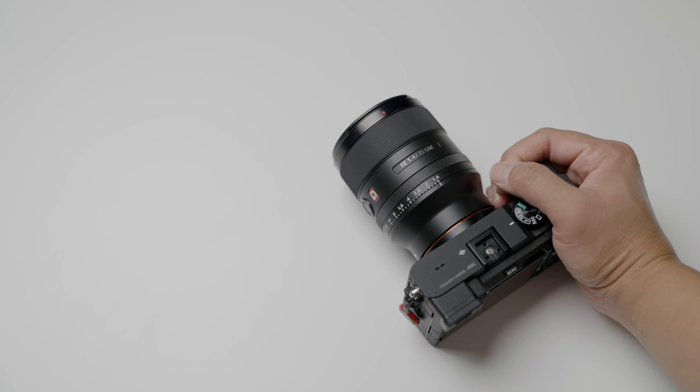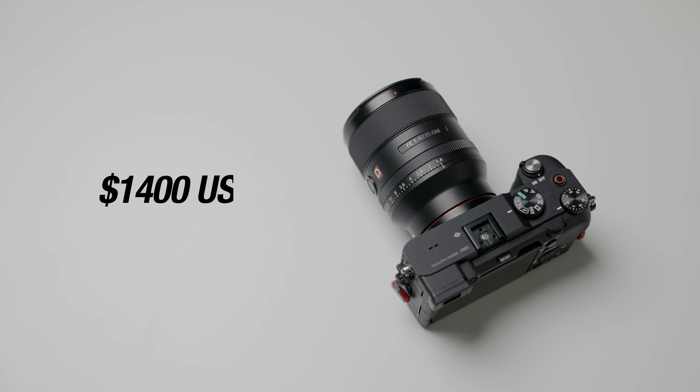But if you want to change your aperture values more smoothly and a little quieter, then just de-click it, and now you can change your aperture values quieter. And of course, you have your autofocus/manual focus switch, as well as the extra function button on the side of the lens.